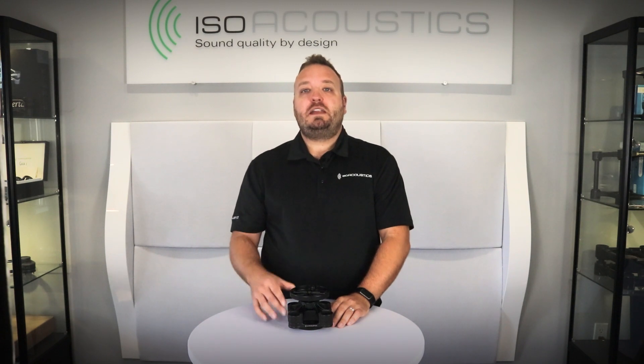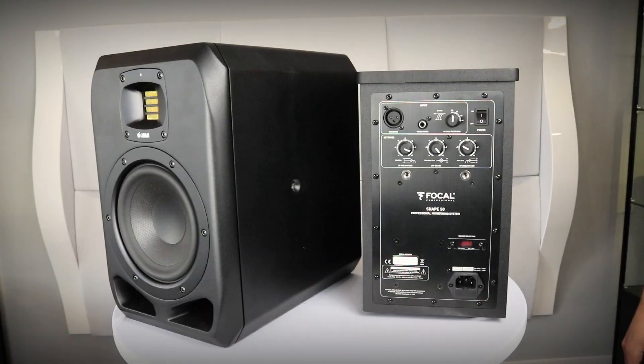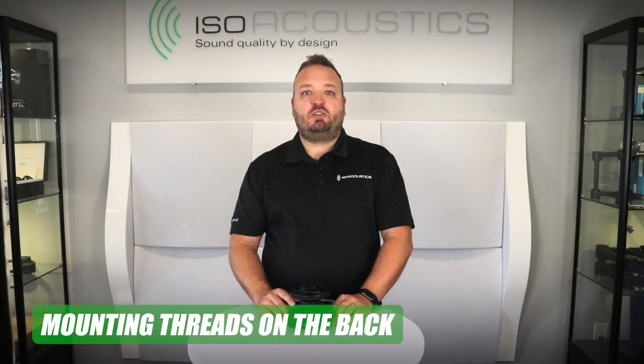Great work! Now that you've installed the V120 to your mounting option of choice, let's take a look at our second step: how to install the studio monitor to your V120. First, identify the location of the mounting threads on your studio monitor, whether they're on the back of the monitor or on the sides. If the mounting threads are on the back, you can use either the L bracket or the C bracket.